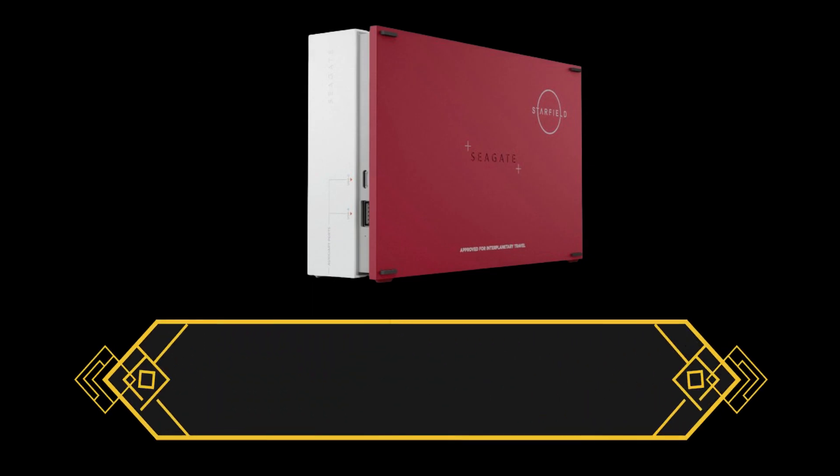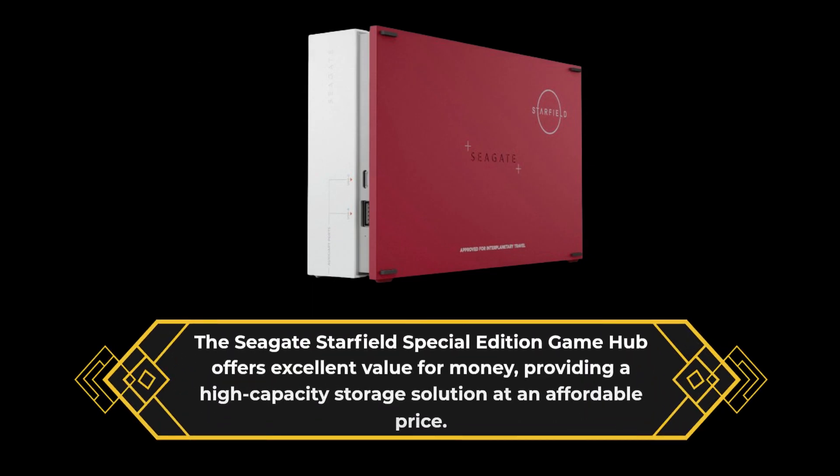The Seagate Starfield Special Edition Gamehub offers excellent value for money, providing a high-capacity storage solution at an affordable price.